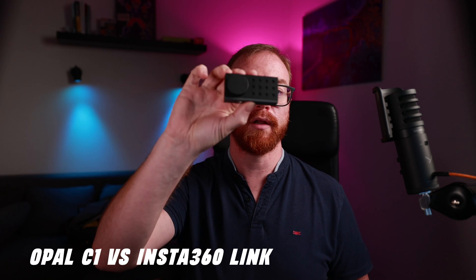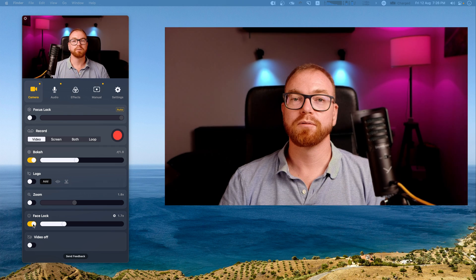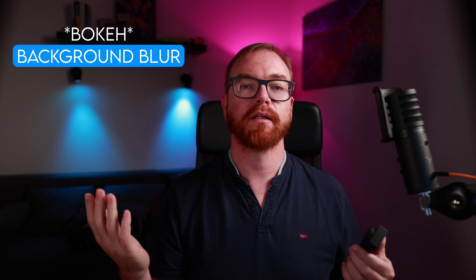So how does the Link compare to the Opal C1, which I also reviewed not that long ago? Even though there are things about the Opal C1 I didn't like — like the invite-only system — it still has the best video quality of any webcam I've ever tried. While the Opal C1 cannot physically track you around the room, because it has such a high-resolution sensor with built-in AI tracking, it can keep you in the middle of the frame as long as you're in front of the camera. It doesn't have an automatic privacy mode, but it does have a cover for the lens. It has awesome sound — the best audio quality of any webcam I've tried — and it also has a beautiful bokeh that can blur your background and make it even nicer.